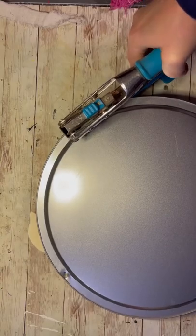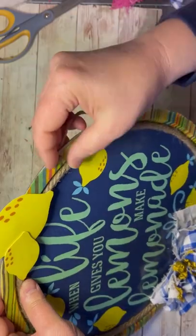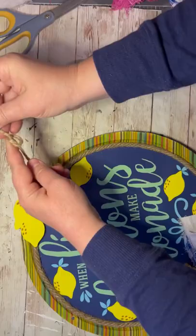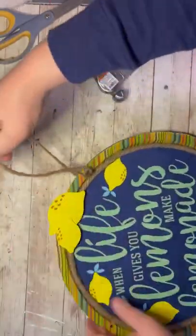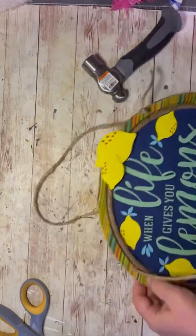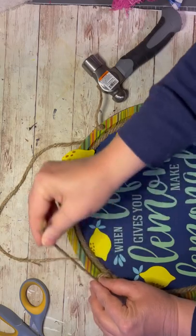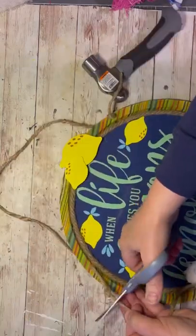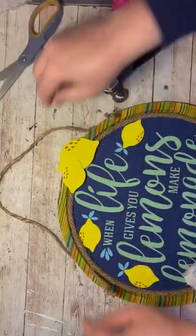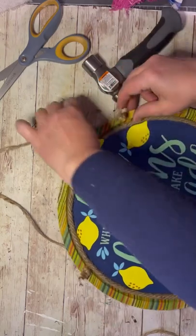Then I mark out where I want my holes for my sign and I use my crop-a-dile to pop holes in it. You could just glue the jute on, but I had the crop-a-dile so why not? I knotted the ends and do the same on the other side. Then I cut the excess. What I actually do with the excess once I cut it off is I pounce my finger on the jute on the end, and it just makes it flare out a little bit and give it a little bit of a distressed vibe and just makes it look cute.